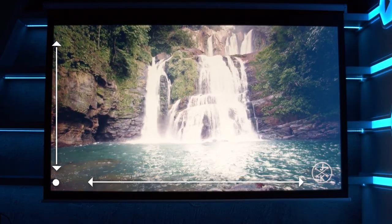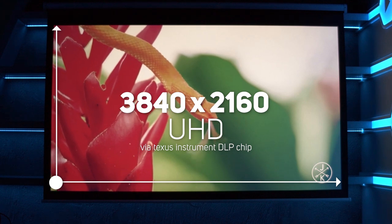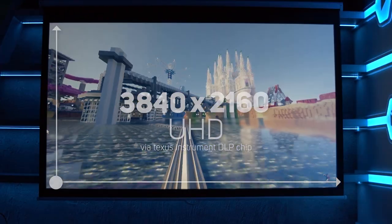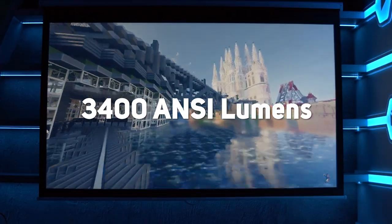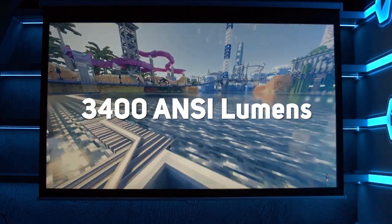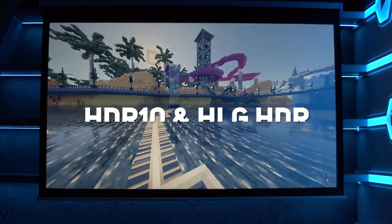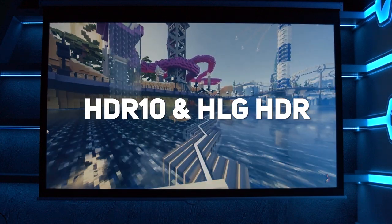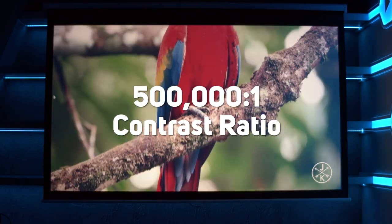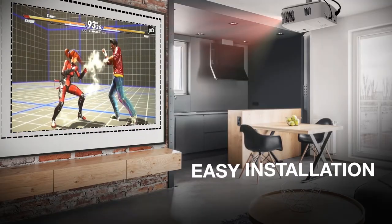Let's take a look at the specs and features. This is a 4K projector offering the full 3840 by 2160 UHD resolution via a Texas Instruments DLP chip. It offers 3400 ANSI lumens of light output, meaning it's bright enough to use in a room with soft or ambient lighting without problems. It also offers support for both HDR10 and HLG HDR, so movies should look great.